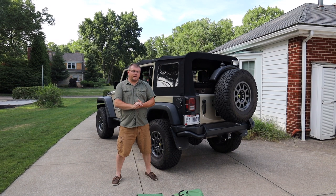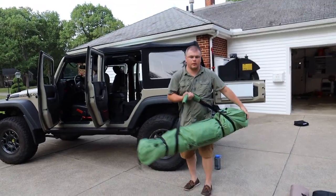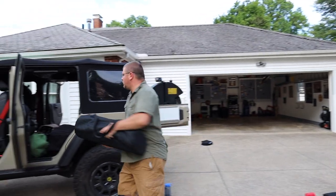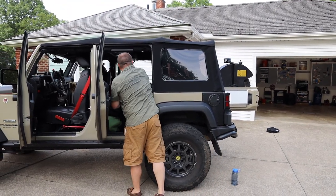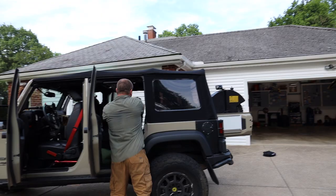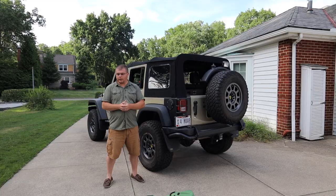From an organizational standpoint, I pretty much have all my camping gear in the back seat. I'll put my tent on the floor, my sleeping bag on the floor, my cot on the floor. On the seat I'll put all my kitchen gear in a Front Runner case, and then I have a plastic Rubbermaid tote where I put all my non-perishable foods, chips, and whatnot.